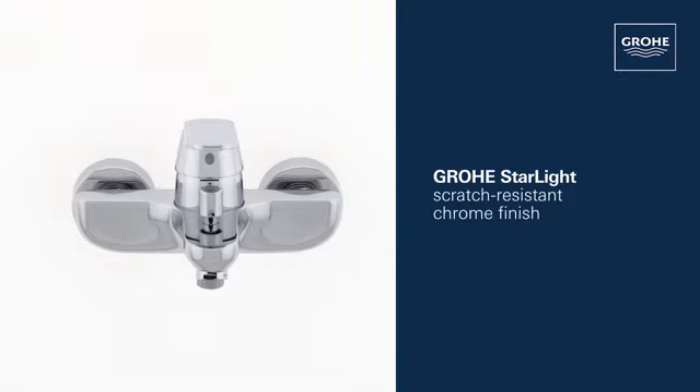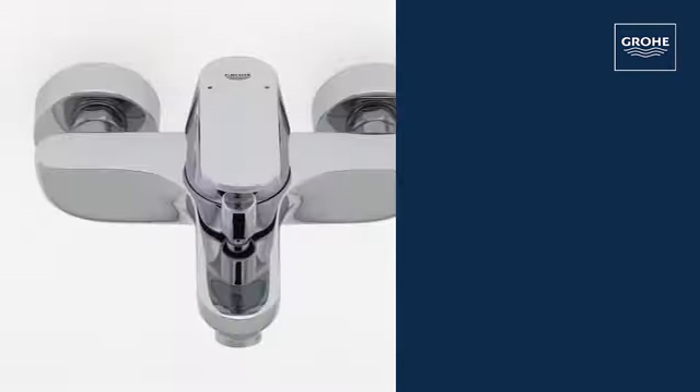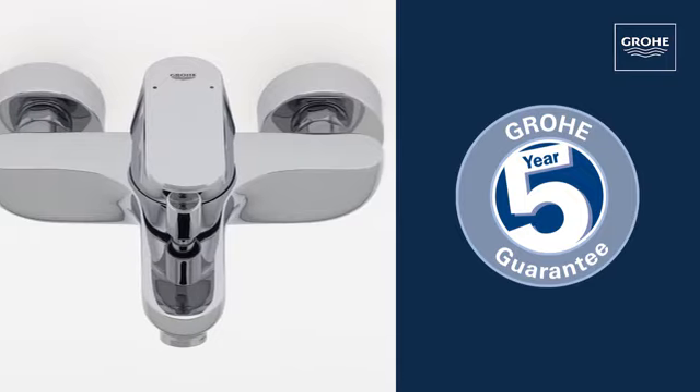Grower's Starlight Chrome Finish ensures a scratch-resistant, dazzling surface that's easy to clean. And you can be certain of the outstanding Grower quality, all backed up by our 5-year guarantee.